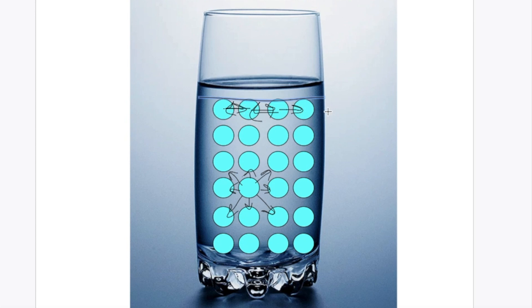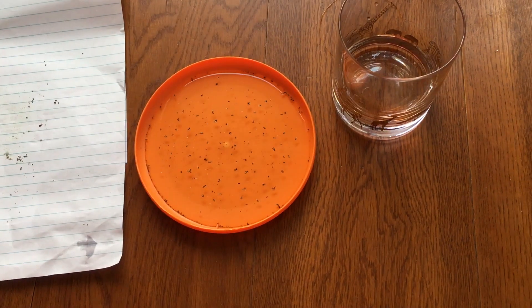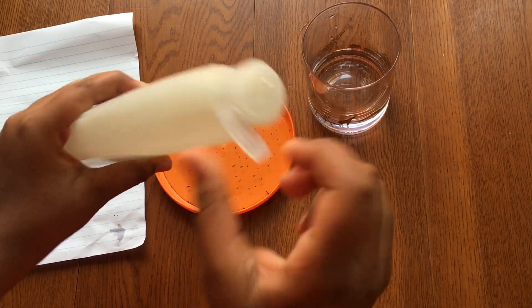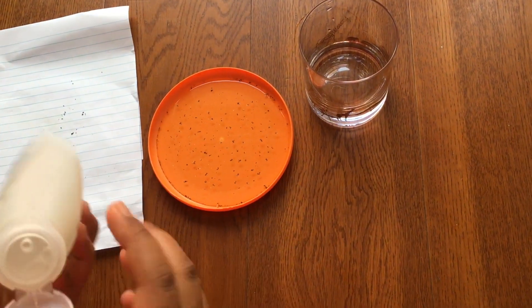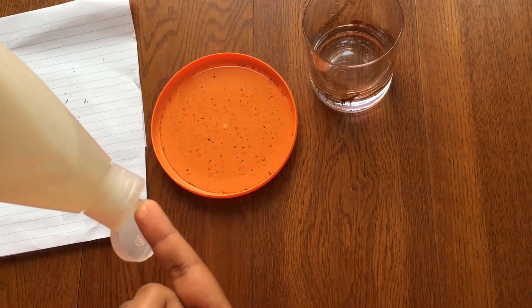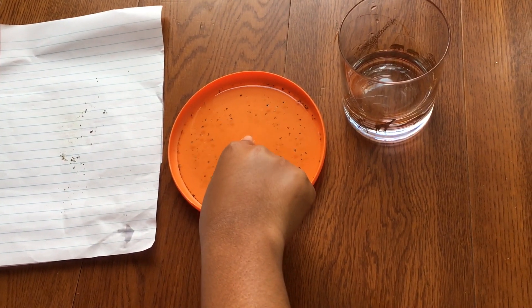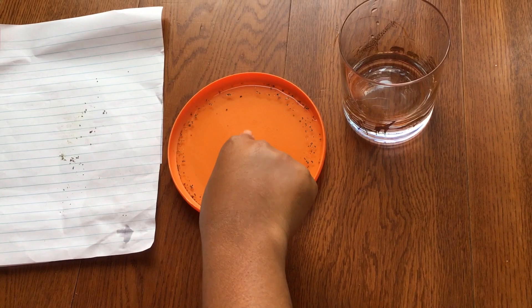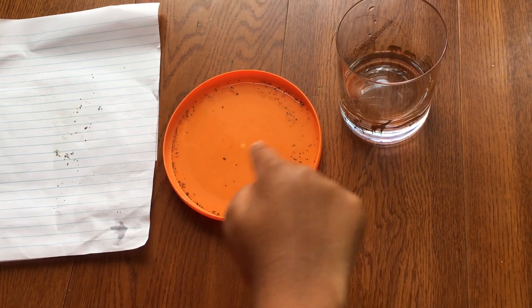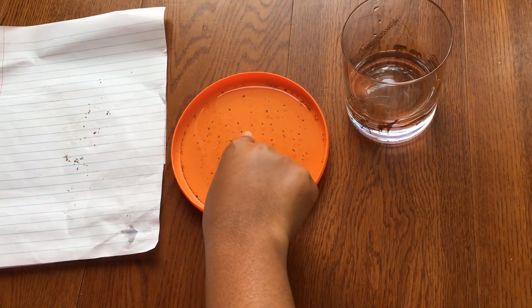You'll see that if I touch the water, nothing happens. Now watch what happens if I use dish soap. I'm going to squeeze a little bit of dish soap on my finger. Now watch — whoa! Is that magic? Of course not, it's science! Now I will explain the science behind this.